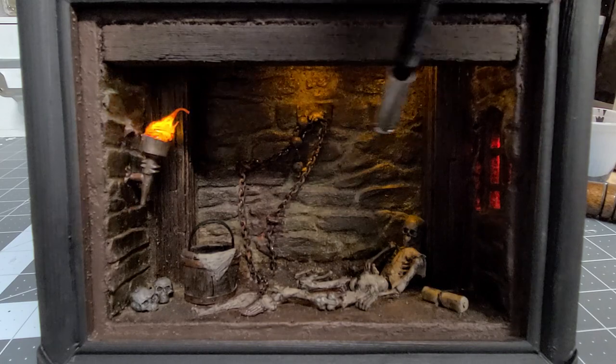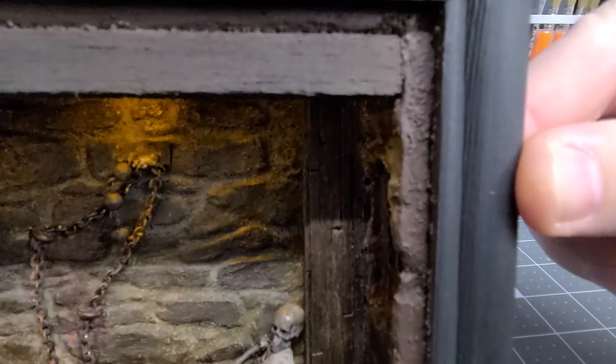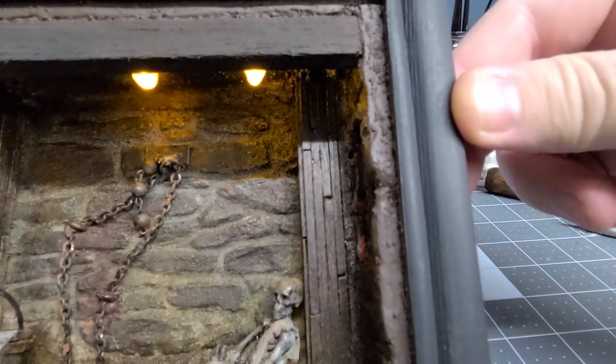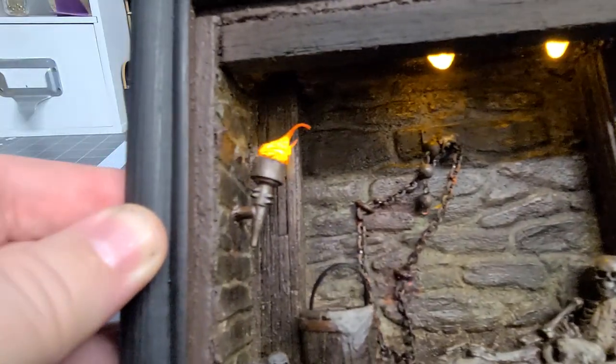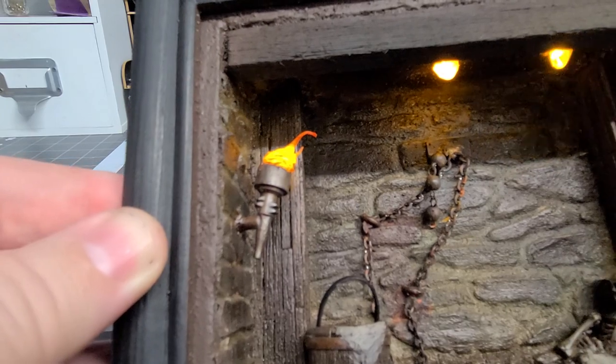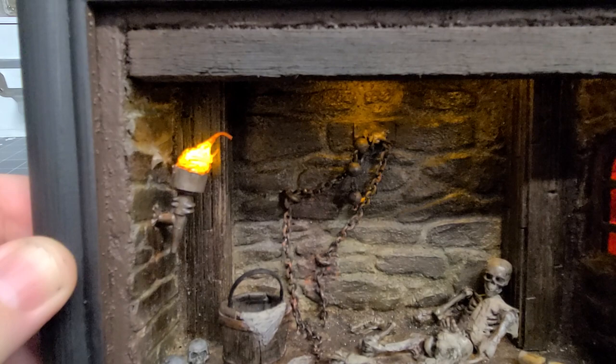This is a foam board, and I cut some small pieces of balsa wood, gave it some engraving, and glued everything onto the foam board — and I did that for both sides. I could probably add a little bit of a lighter color wood to give it some contrast.